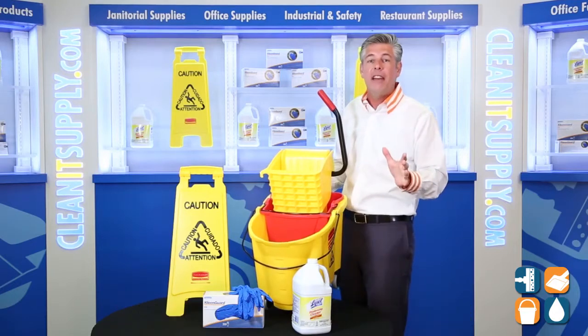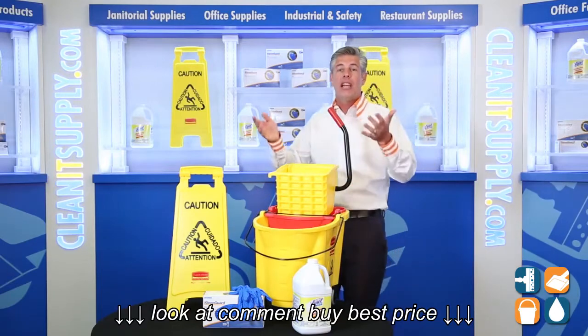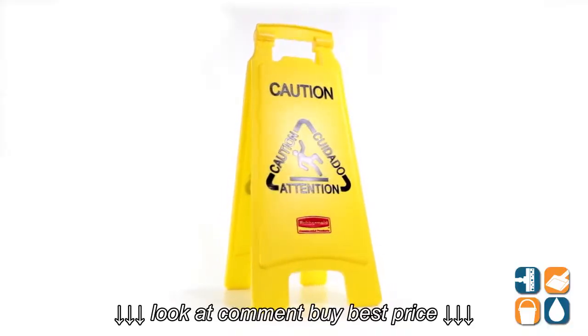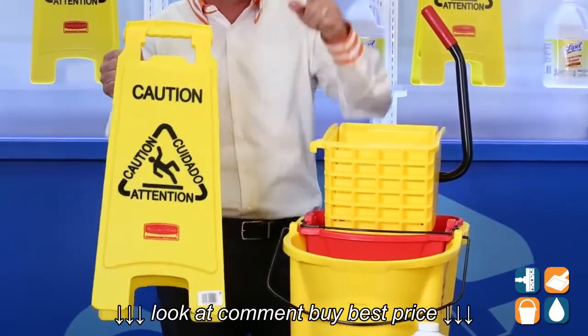A special feature not commonly found in mop bucket combos — we had to include this just because it makes sense. Of course, the ideal complementary product when mopping floors is the Rubbermaid Multilingual Caution Floor Sign. This durable plastic sign features English, Spanish, and French text on both sides, keeping your service area safe. This is your must-have when cleaning floors.